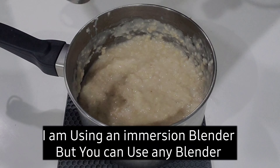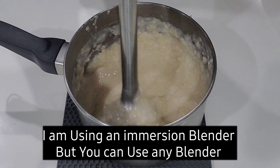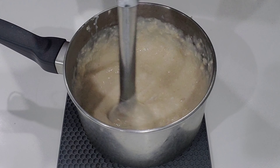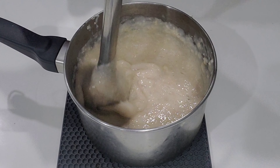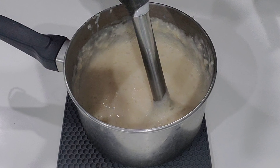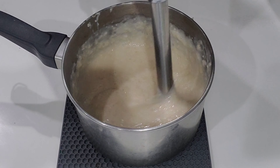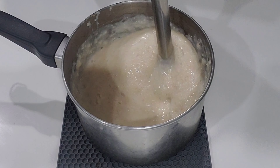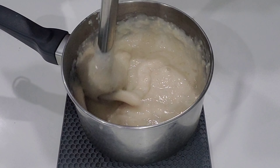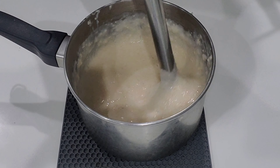A few minutes later I'm just going to blend and filter the mask. Oats are rich in vitamins and nutrients for hair like vitamin B1, zinc, iron, and omega-6. It can prevent hair fall and bald spots because when you use oats it will activate all the dormant follicles, which means you will grow new hair and over time your hair looks fuller. Oats also prevent split ends and are rich in antioxidants.